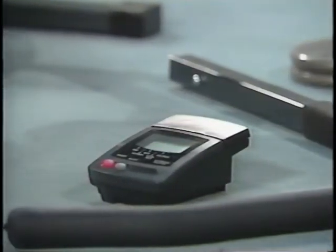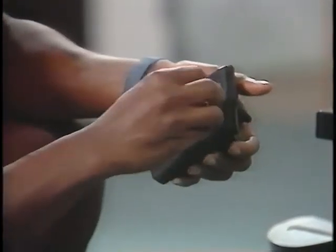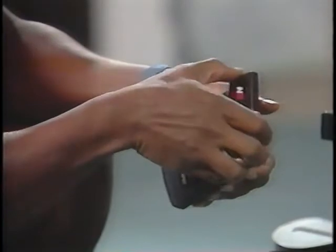This equipment includes a timing meter and magnet. First, remove the cover and insert the batteries as shown on the inside of the battery compartment. Then replace the cover.